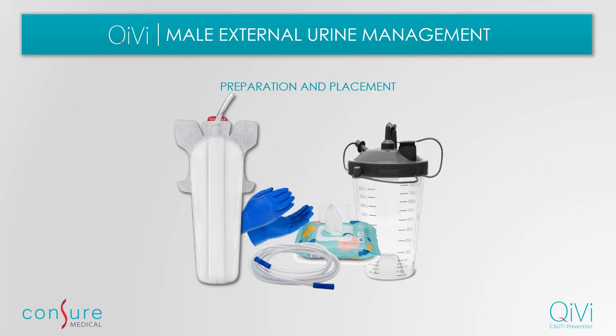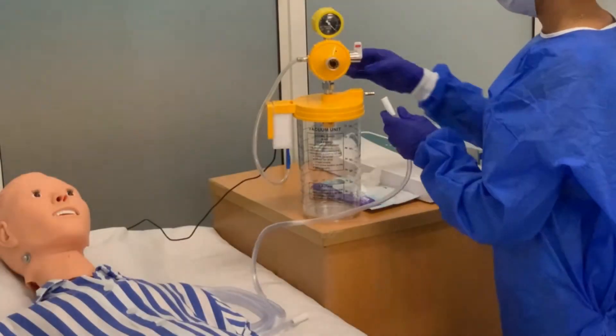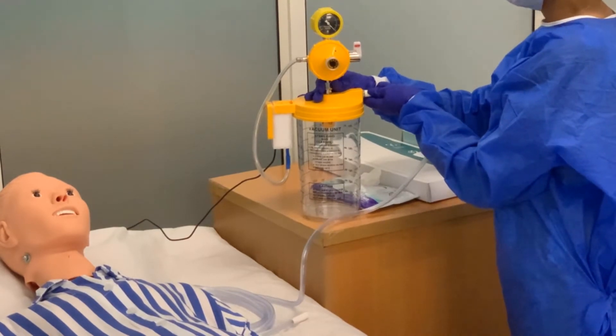To apply the device, gather the necessary supplies and set up the station close to the patient. Connect the suction tube and turn on the vacuum suction pump to 40 millimeters of mercury.